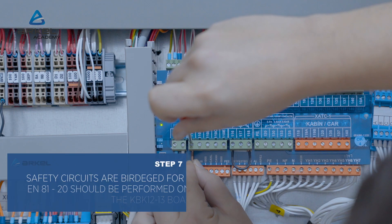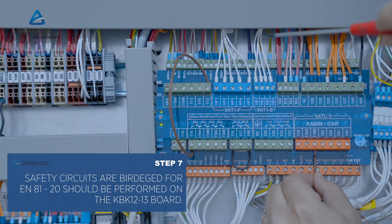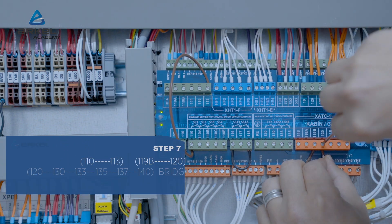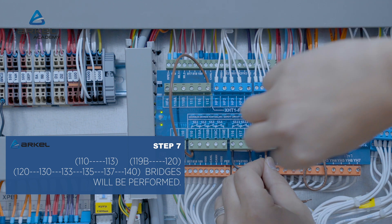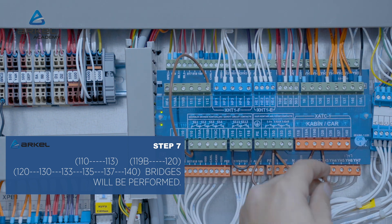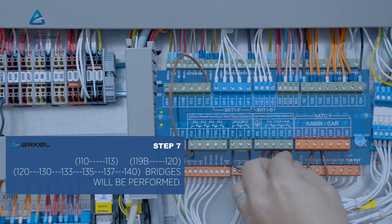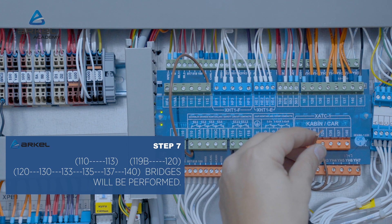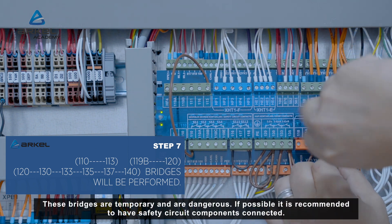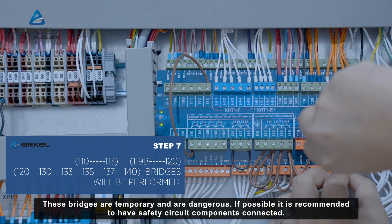Safety circuits are bridged. For N81 to minus 20, this should be performed on the KBK 12 to 13 board: 110 to 113, 119B to 120, and 120 to 130 to 133 to 135 to 137 to 140 bridges will be performed. These bridges are temporary and are dangerous. If possible, it is recommended to have safety circuit components connected.